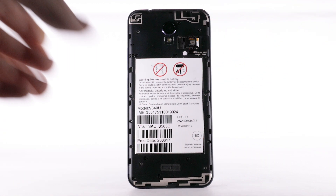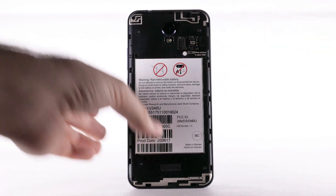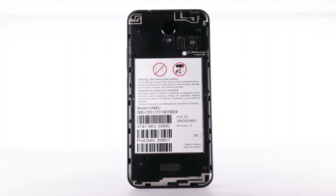To remove a SIM, slide the red lever at the bottom of the SIM tray, slide the SIM out, then use your fingers to pull the SIM out of the tray.